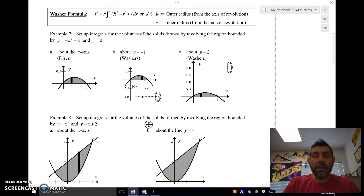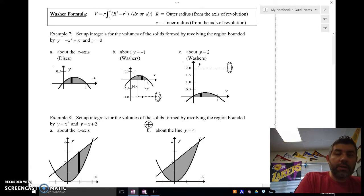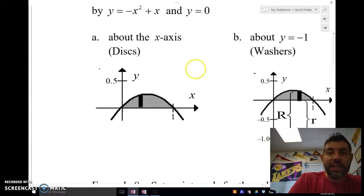Hey guys, Mr. Maez here. I'm going to be going over the washer formula. The last video I made was on the disc formula, and now I'm looking at another type of volume formula where we're doing washers. Let me start with the first one here and then I'll show you what I mean by washers — this one's discs.